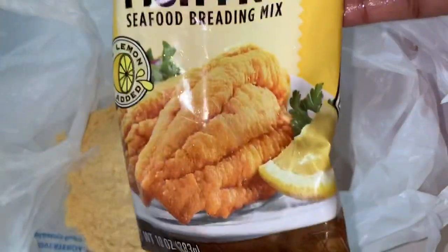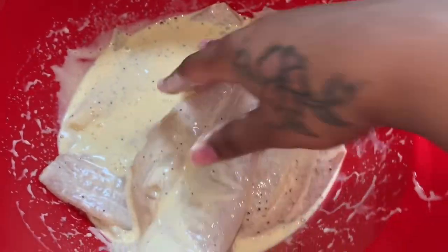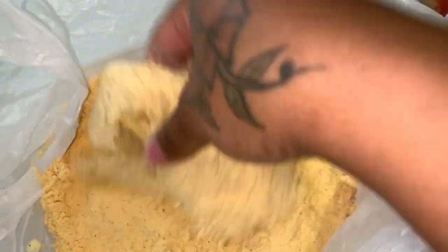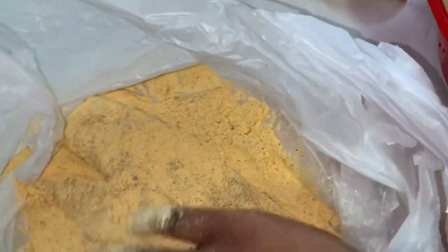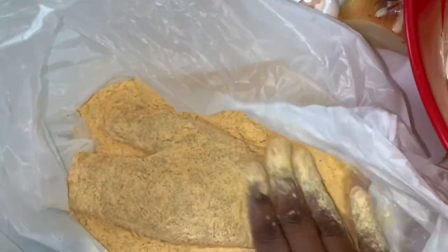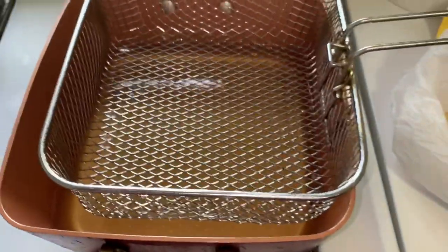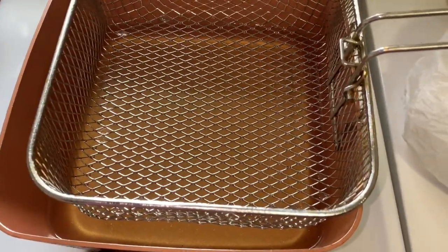I poured all of this into a bag — you can use whatever bag, I'm just using a Walmart bag. Pour the fish fry in there, then take your fish and dip it in to get it nice and coated. I'm going to make sure every part of that fish is covered. Now I have my stovetop fryer here and I'm going to add a few pieces at a time.